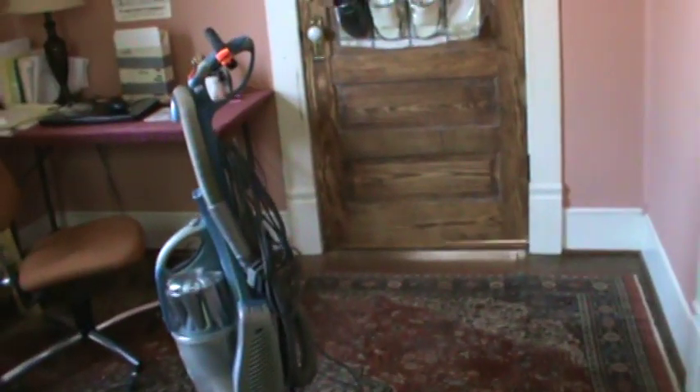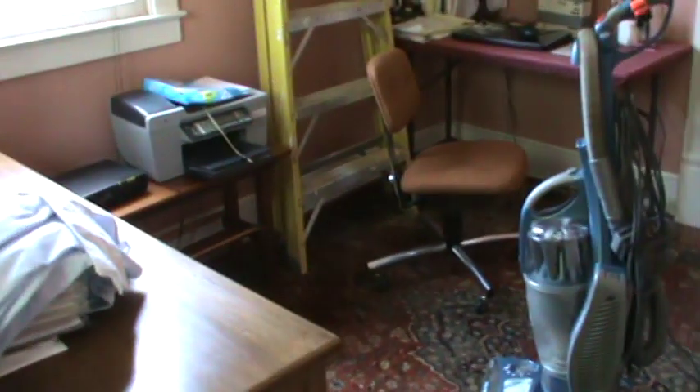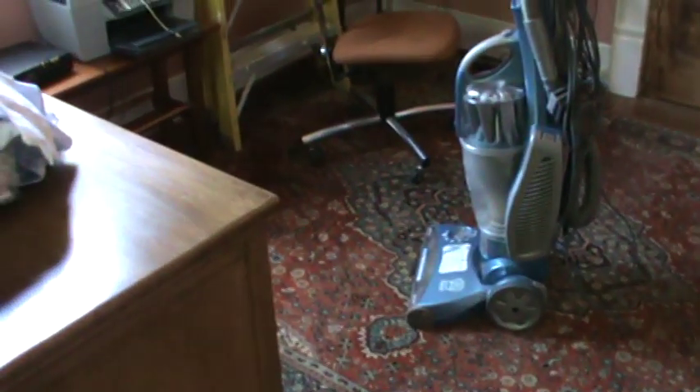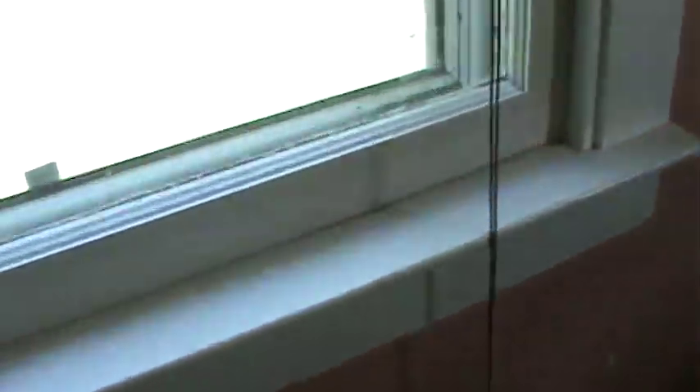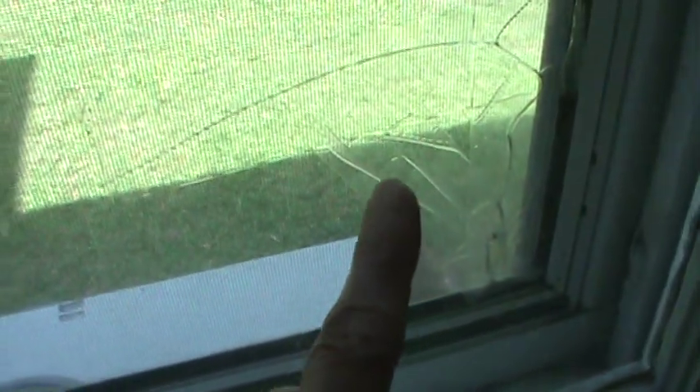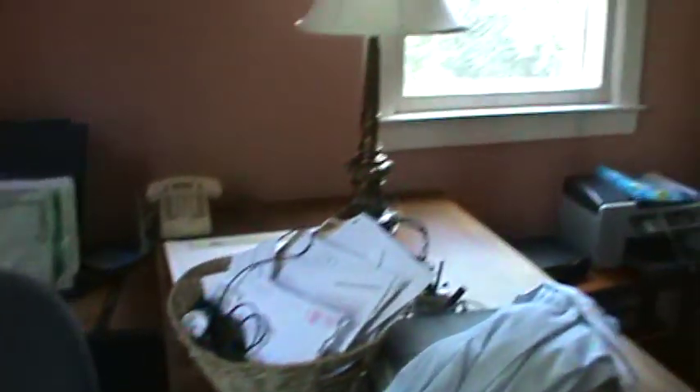I'm going to roll this rug up and get the desk moved around, and we'll be back to show you how we're getting ready to start work in here. One other thing — I broke the storm window a couple of years ago when I went to let it down and it fell and broke, so we're going to have to replace that window at some point. These windows are not the original windows — these were replacement windows, except for the top part and trim. Somebody years later replaced the longer windows with these newer ones that look like they're from the 1960s.